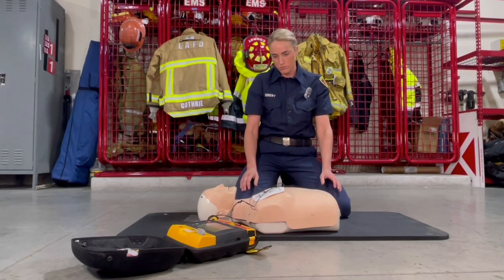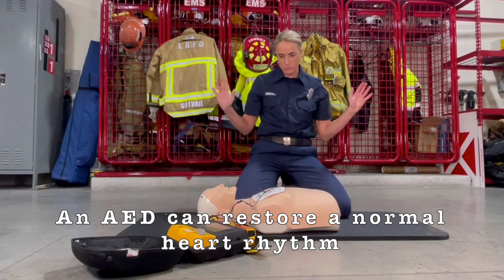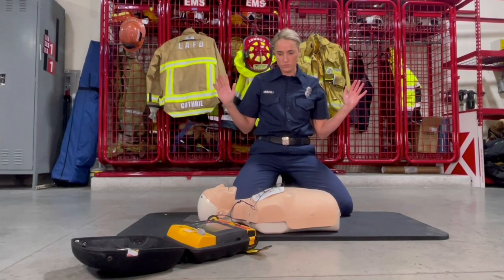The AED will analyze the heart rhythm. Make sure no one is touching the patient. Say clear in a loud voice.